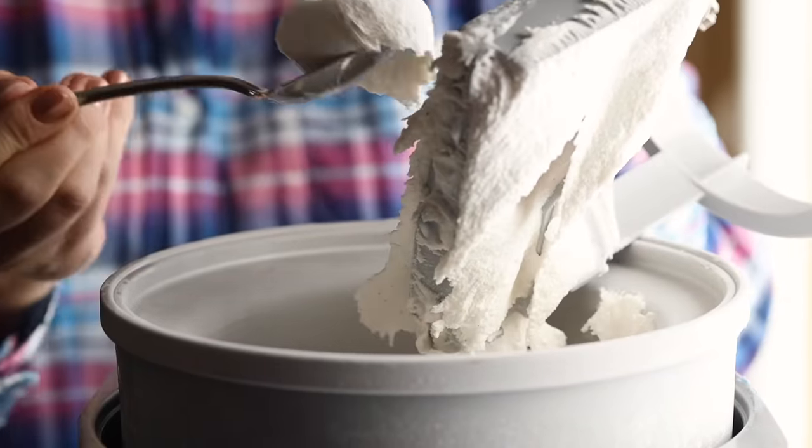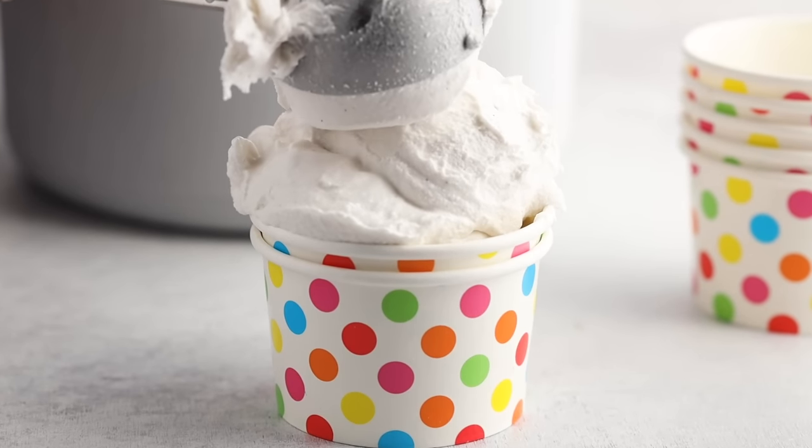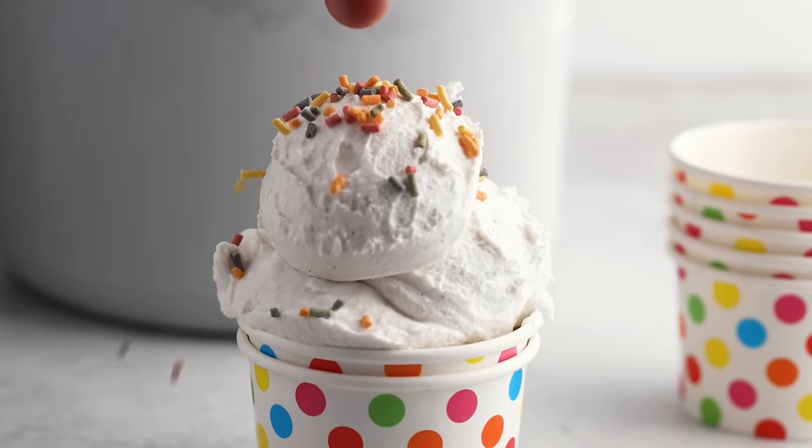This recipe is a great non-dairy keto ice cream base — if you want different flavors, just add those extras to it. It's super creamy and scoopable, and it does have a slight coconut flavor. So if you're not a big fan of coconut, you might not want this recipe, but I do enjoy it even though I'm not really a big coconut flavor fan.